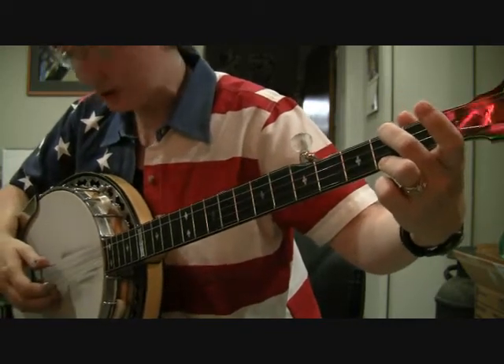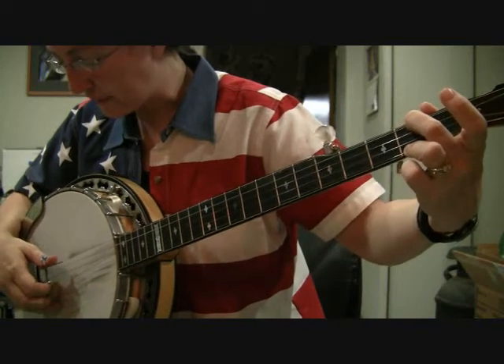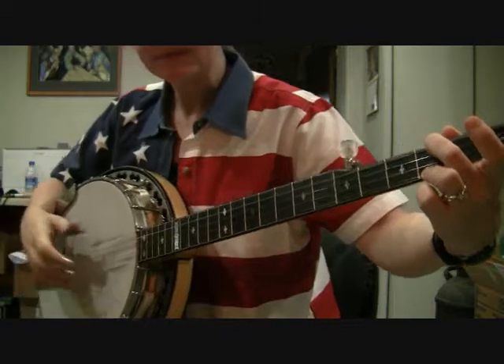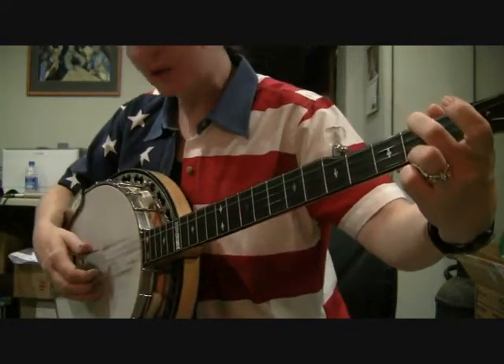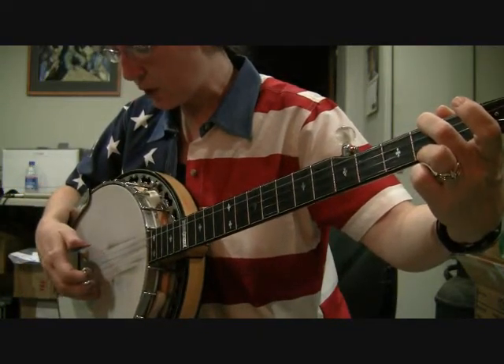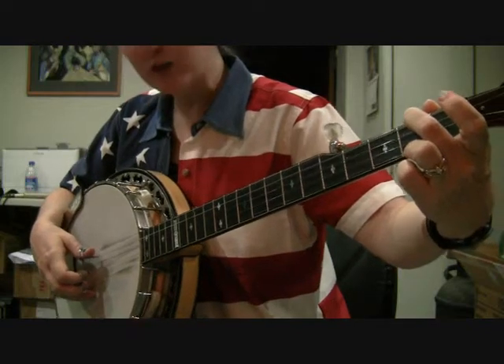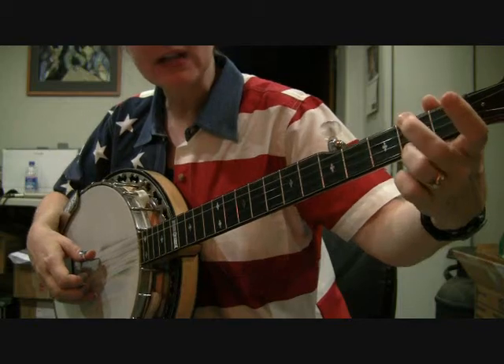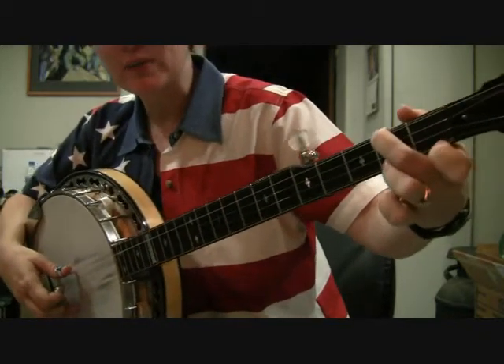So what you're going to do with this chord: your forward roll this time is thumb, index, middle, thumb — but you're actually going to be doing it on the fourth string. It'll be four, two, one, five, and you're going to do a hammer-on onto the fourth string from open to the second fret. That puts you in your E minor position.